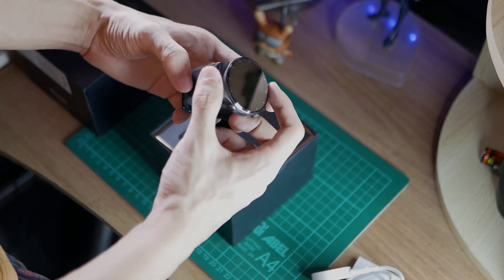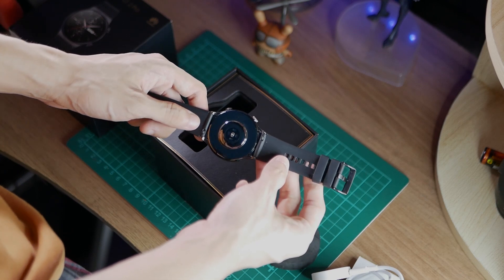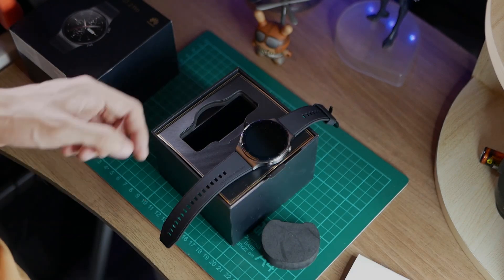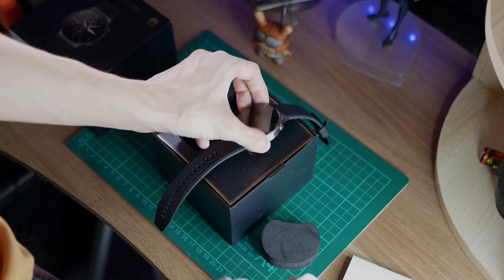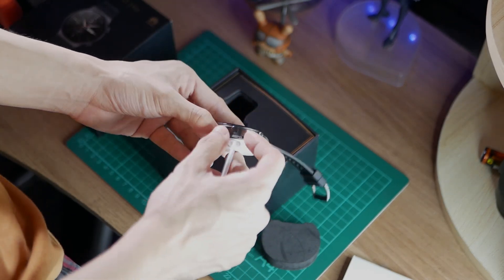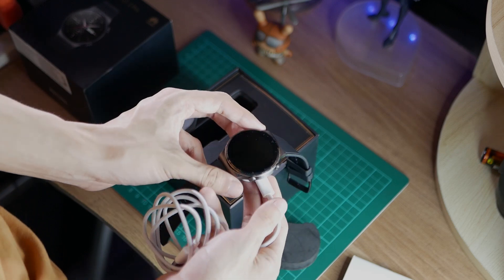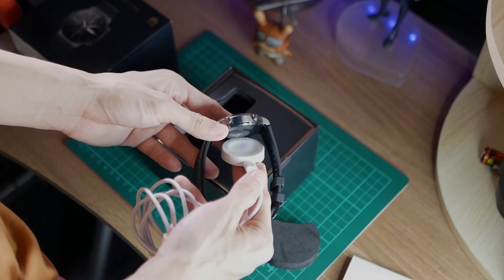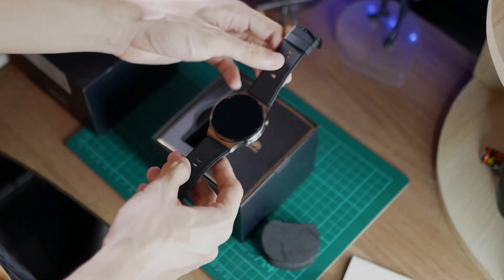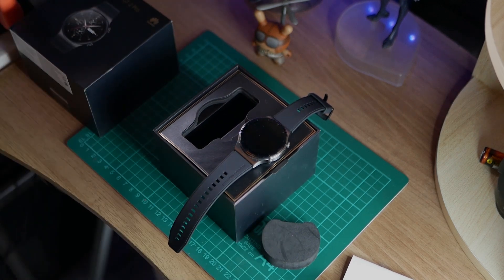Feels very durable, feels very premium, especially the watch face right here. We also have a set of improved sensors which we will get to in the main video. Let's take a look at what the wireless charging is going to look like — just like that. Snaps right in because of the magnets, very loose, so it doesn't feel like it's gripping onto the watch too tight. Anyway, that's the unboxing — stick around for the rest of the video and the rest of this watch's features.